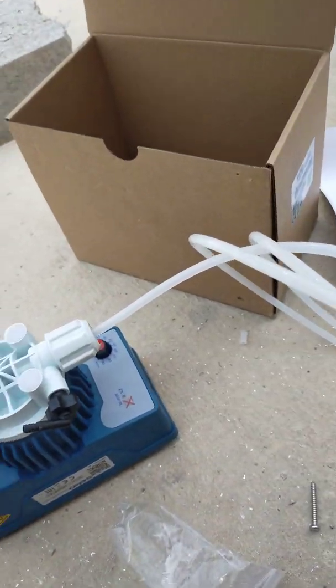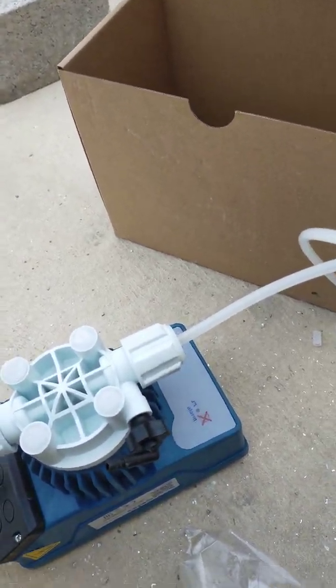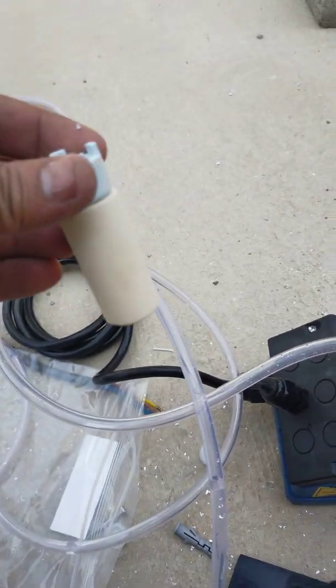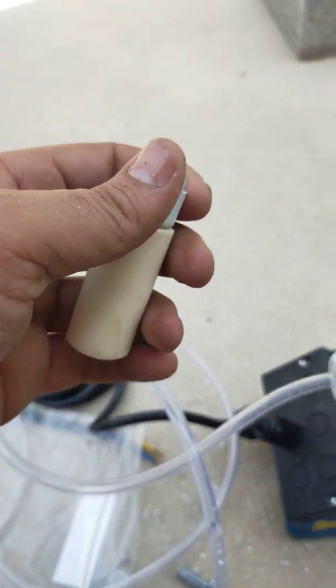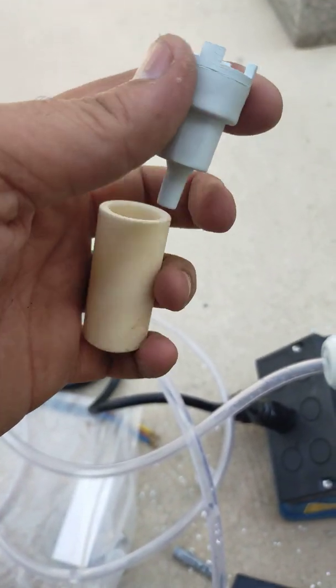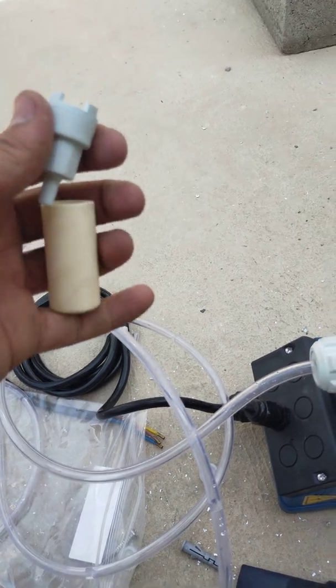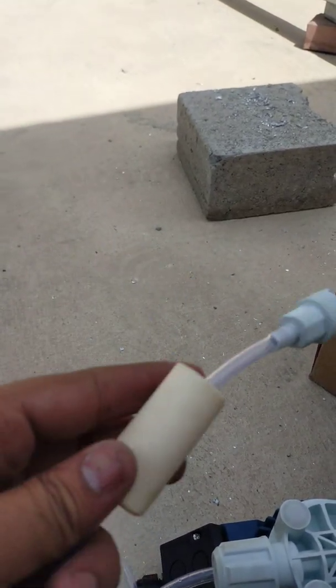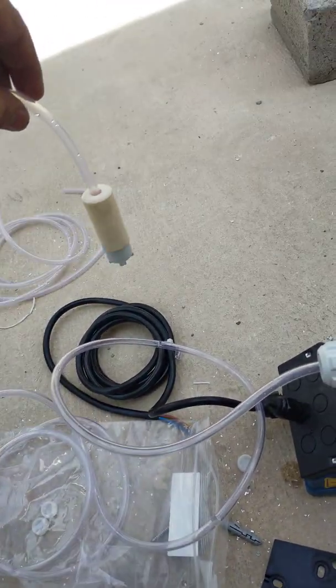Now I will show how we connect the wall fitting. This is the input with the mesh; we can open it like this. We need to pass the pipe through here and inject it in. It will look something like this. This we need to put into the dosing tank or dosing container.